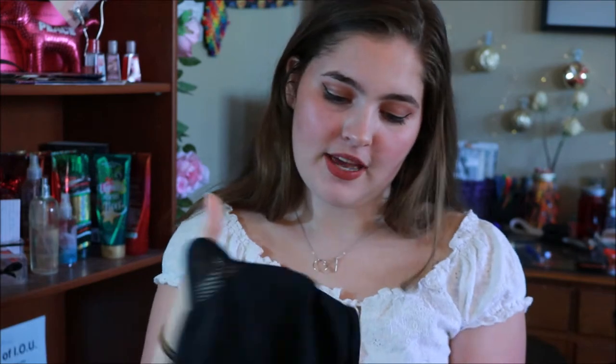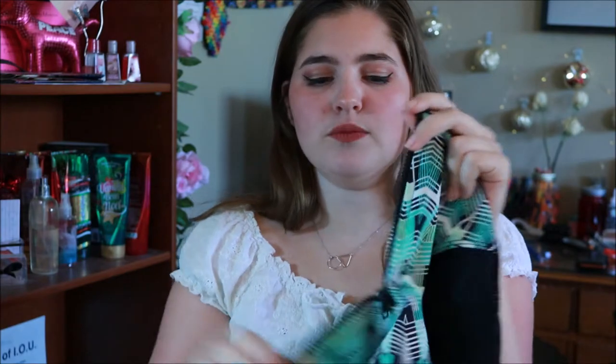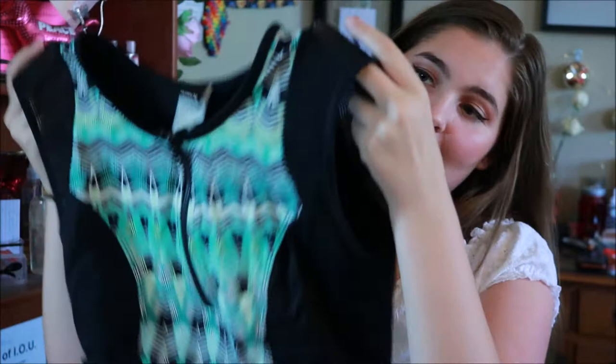The next swimsuit is the one I bought last year. It's really cute and I love wearing it. I love that it has this zipper and it gives you a little bit more of an option on how you want to wear your swimsuit. If you're trying to get a little more of a tan you can zip that down, or if you're actually swimming you can zip it up. I also love it because it has this mesh detailing on the side.